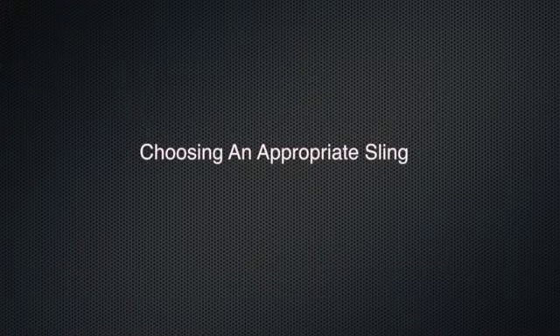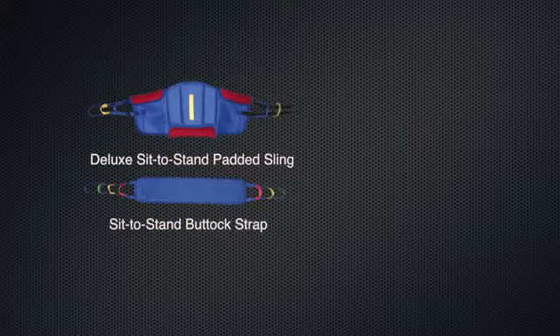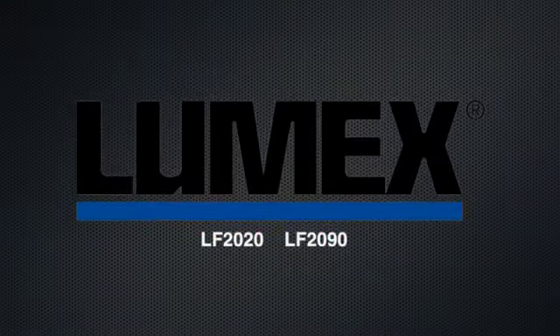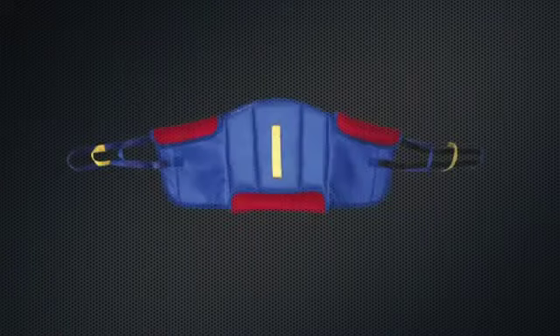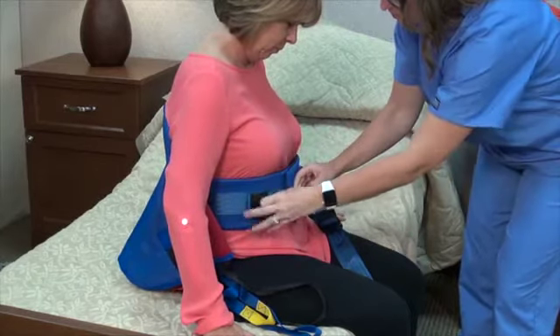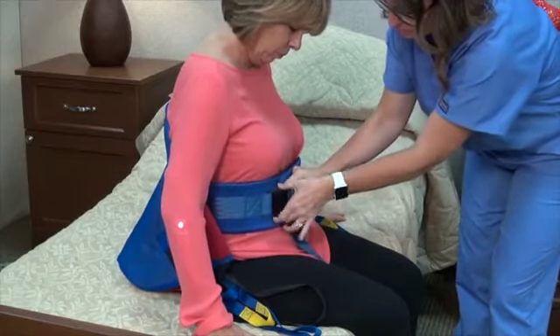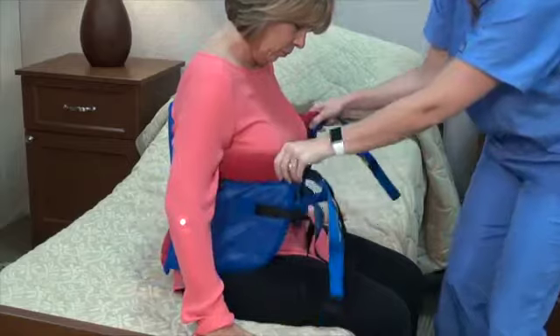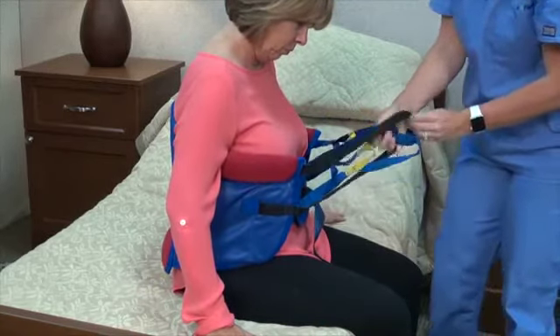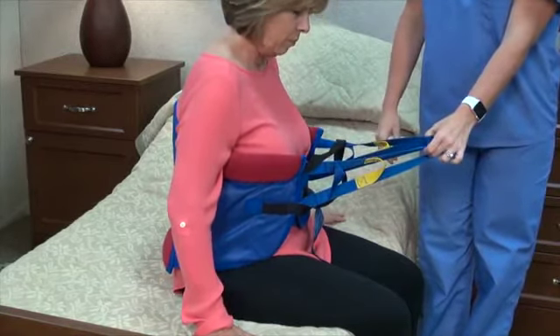Choose an appropriate sling to use with your sit-to-stand lift, such as a deluxe sit-to-stand padded sling. Your sit-to-stand lift should be used with the deluxe sit-to-stand padded sling, which should also have reinforced grab straps to assist in guiding the resident during the transfer. Color-coded loops simplify the process — the same color loop should be used on each side of the sling. Never put anything such as a cushion or pad between the resident and the sling, as this may cause injury. A resident must have control of their upper body and be able to support approximately 60 to 70 percent of their body weight to use a sit-to-stand lift.